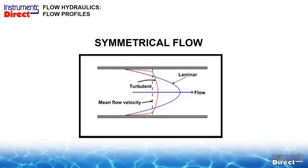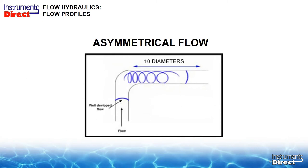The opposite of that is called an asymmetrical flow profile. An asymmetrical flow profile means you don't have enough straight run of pipe. As the diagram shows, if you were to mount the sensor right after that elbow, it's pretty turbulent inside the pipe. The transducer wouldn't work very well, or not at all, and may actually fault out.